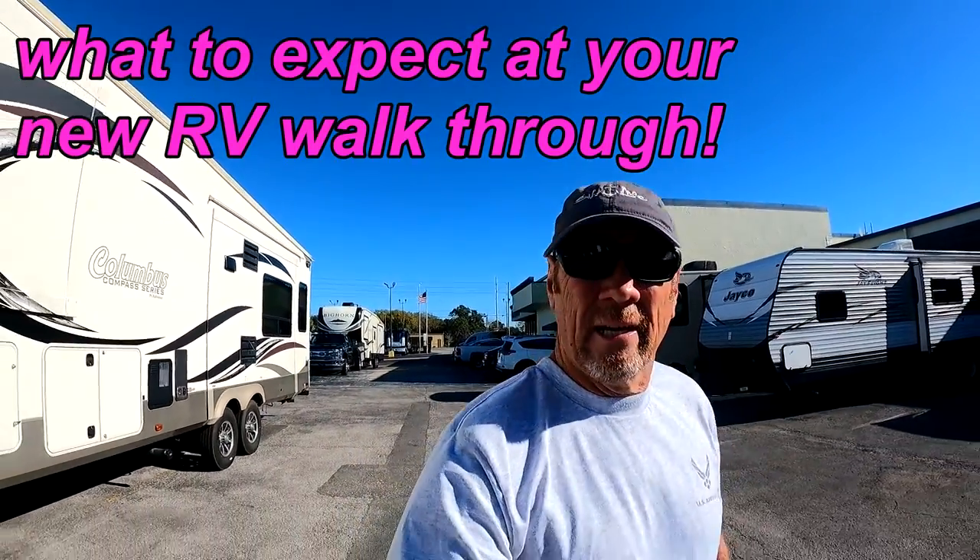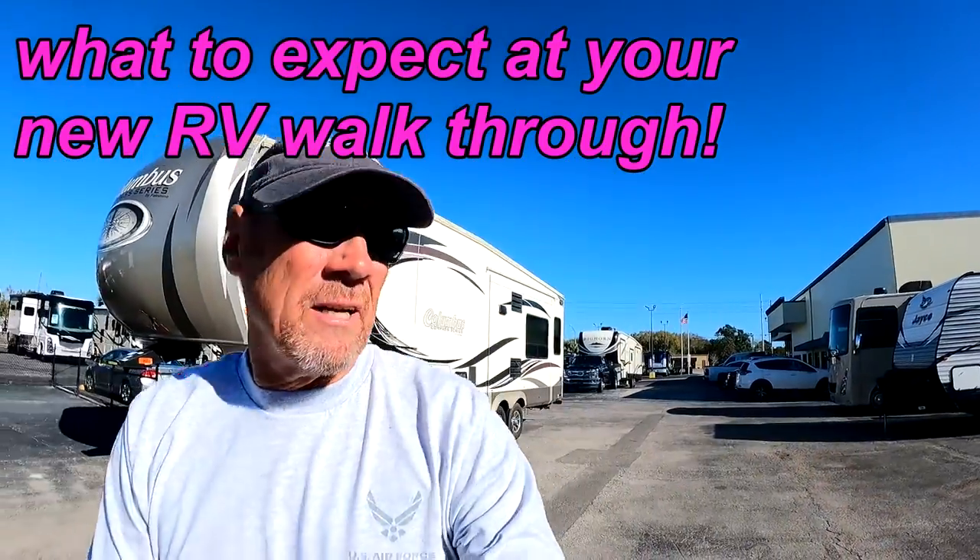We're at RV1 in Orlando here, and we're getting ready to do a walkthrough on ours.